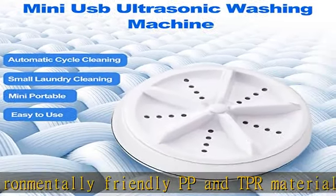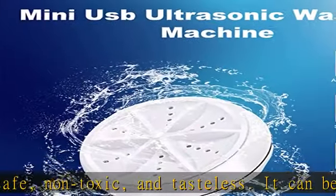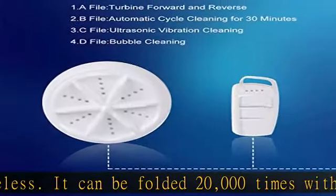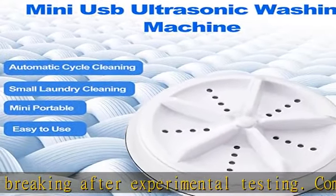It comes with high-frequency ultrasonic cavitation, forward and reverse cleaning with the turbine. Adopting a low-noise design, no worrying about disturbing your rest or sleeping. The ultrasonic cleaning mini washing machine uses high-frequency vibration cavitation to accelerate the dispersion and emulsification of liquids and stains to achieve the purpose of cleaning.